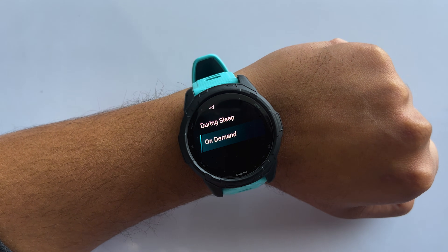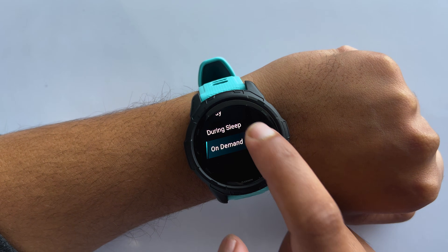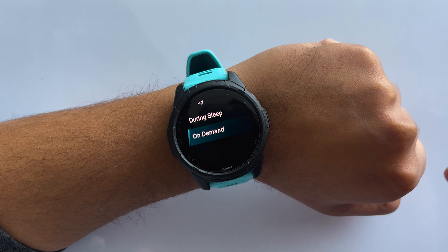Here, there are three options available: all day, during sleep, and on demand. If you select on demand, then you'll have to measure blood oxygen manually whenever you like.